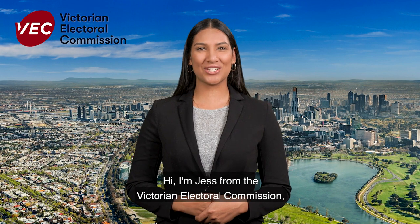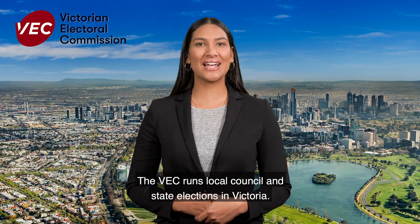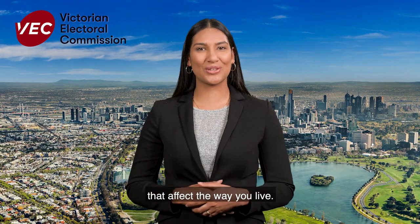Hi, I'm Jess from the Victorian Electoral Commission or VEC. The VEC runs local council and state elections in Victoria. It's important to vote to ensure your voice is heard by those who make decisions about things that affect the way you live.